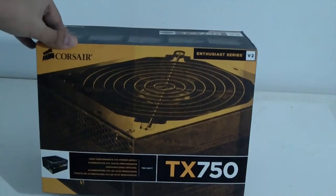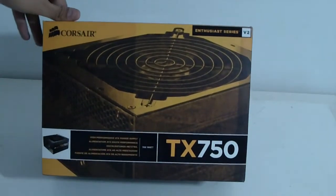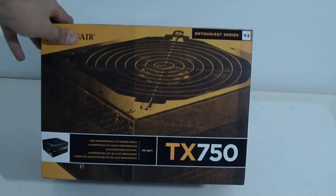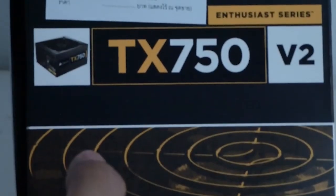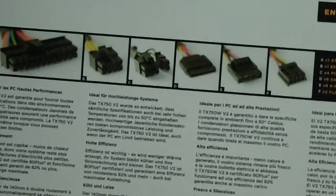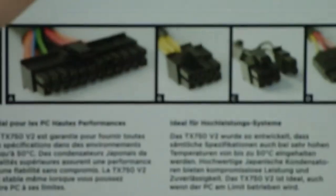Hello everyone, Omar32 here. Today I've got a new unboxing for you — this is the Corsair TX 750 watt power supply, version 2 enthusiast series. As you can see on the bottom it says 'high performance ATX power supply' and it has 750 watts. On the side you can see the logo, and on the back it has pictures of the cables provided inside.